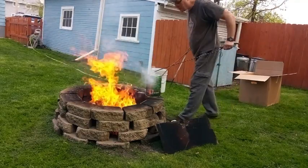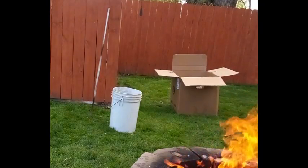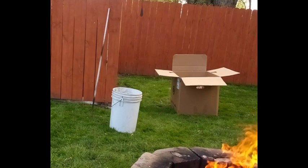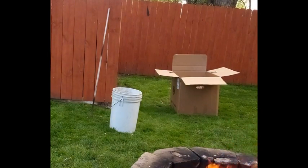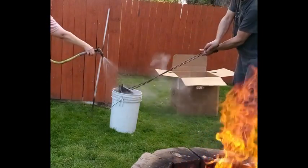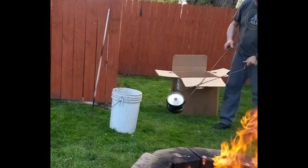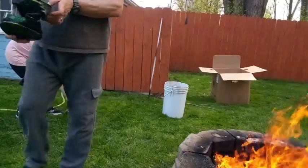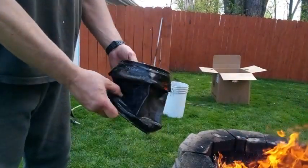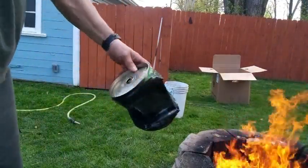All right, you ready? Try to do this. There was a plastic thing in there but that sucker crushed pretty quick, didn't it? Wow, I don't even think I needed it to be sprayed off but it really worked. There you go.